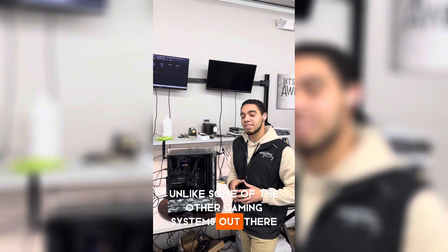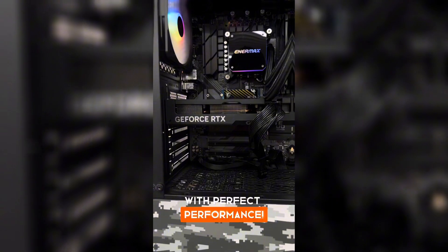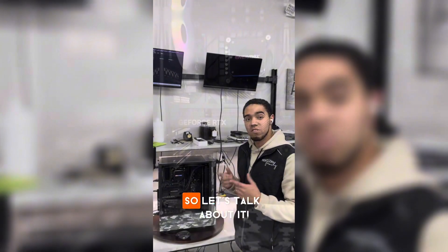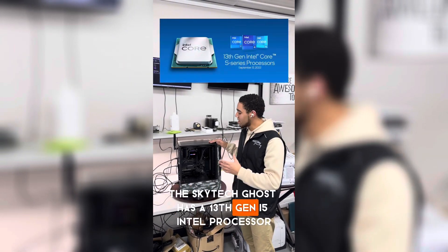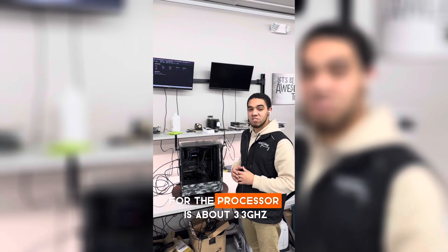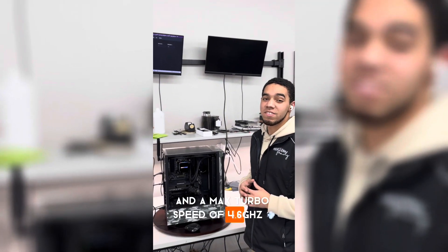Unlike some of the other gaming systems out there, the Skytech Ghost can handle almost any game with perfect performance. It wouldn't happen if it wasn't for the cool specs inside the system. So first, let's talk about the processor. The Skytech Ghost has a 13th gen i5 Intel processor with a base speed of about 3.3 gigahertz and a max turbo speed of 4.6 gigahertz.